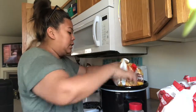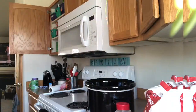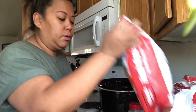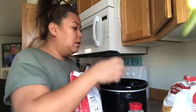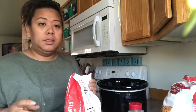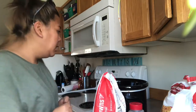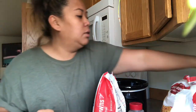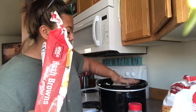And I just dump it into the crock pot — all of it. I'm doing about three pounds because my kids love potato soup. It's something they never complain about. I have a pretty big crock pot, bigger than what most people have.